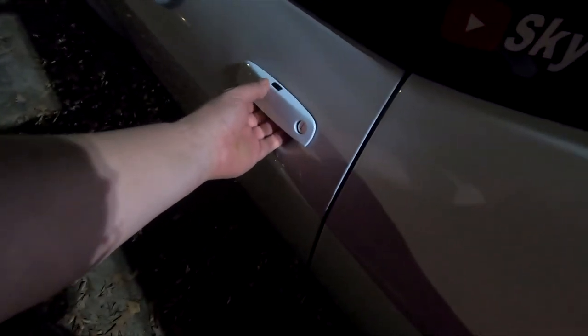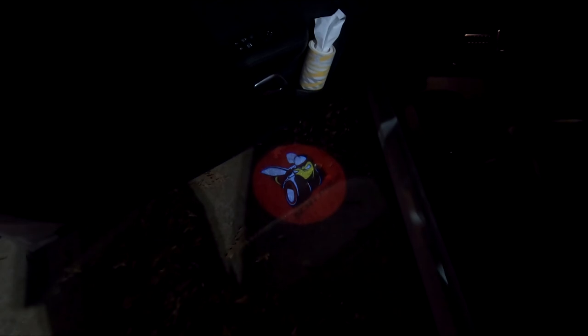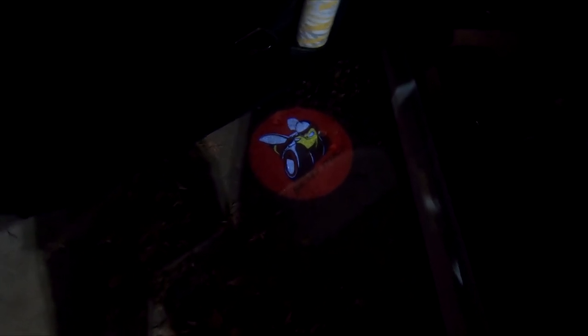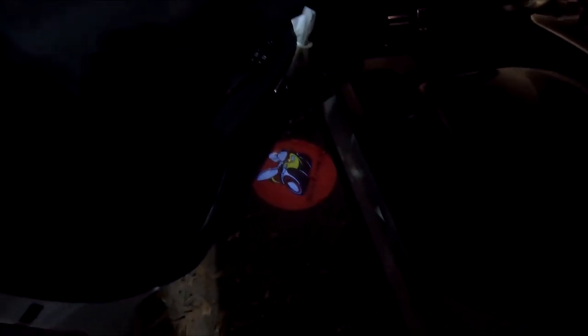Hey guys, just real quick. I changed out the puddle lights — I had the ones that just said Challenger before, but they weren't very bright and didn't shine very much. So I got these new ones — this is the shit or what! That is way better. I ordered these on eBay, they came in from China, took about two weeks. Pretty nice, I like it with the red and the yellow bee. Big difference, super bright.